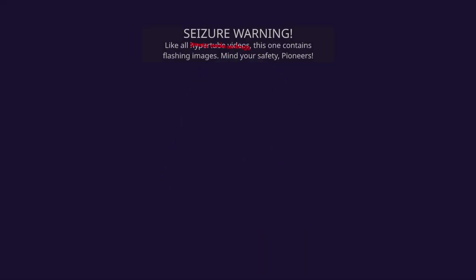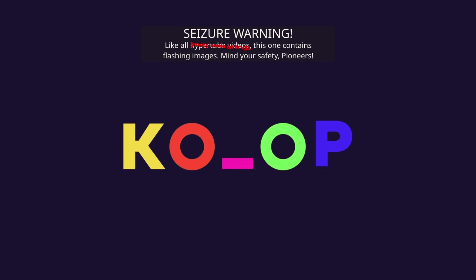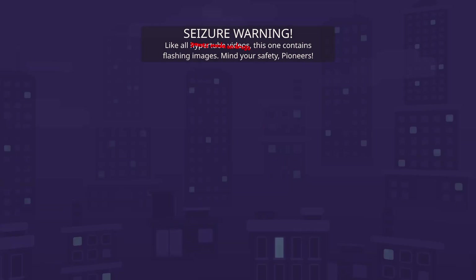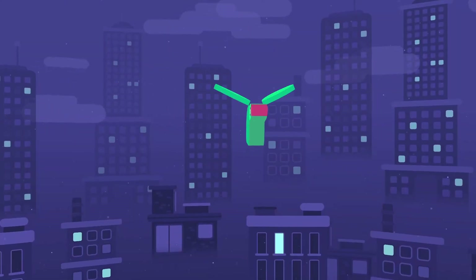Good day everyone! Welcome to the Game Grid, and welcome to NUG. It is a weird digital sensory toy thingy, and we're gonna be playing the first 10 minutes of it.